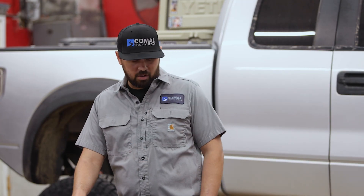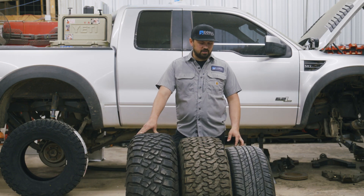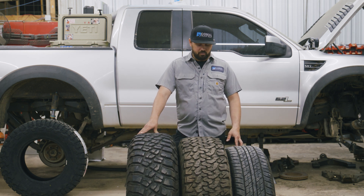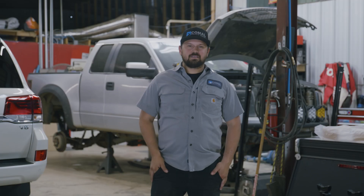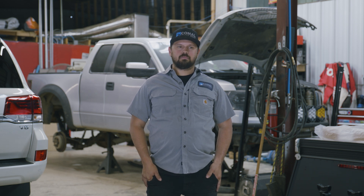Now that we've gone through all three types of tires — your three most common types — it's kind of up to you and your use case to decide what's best for you. Every tire is going to be a little bit of give and take on one end or the other, but it won't take long to figure out what your use case is and what you like. Thanks for joining us on the Pack Mule channel and hanging out here in the shop at Comal Truck Gear. Let us know what you think in the comments.